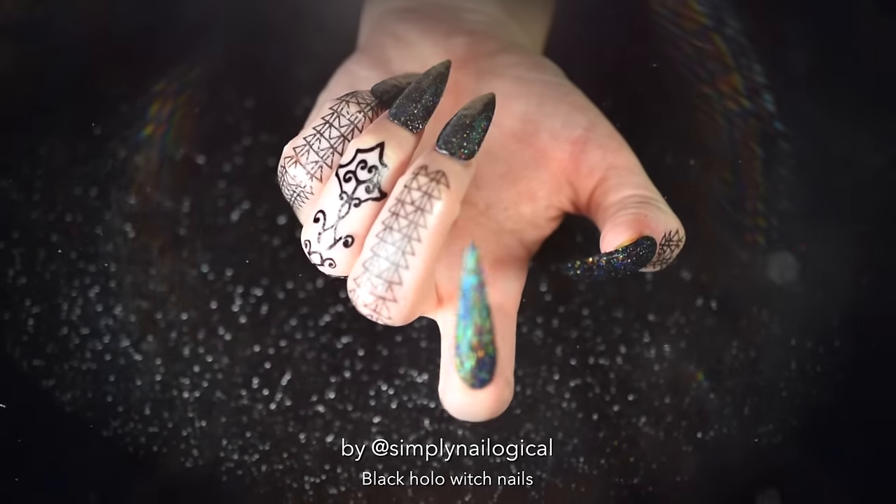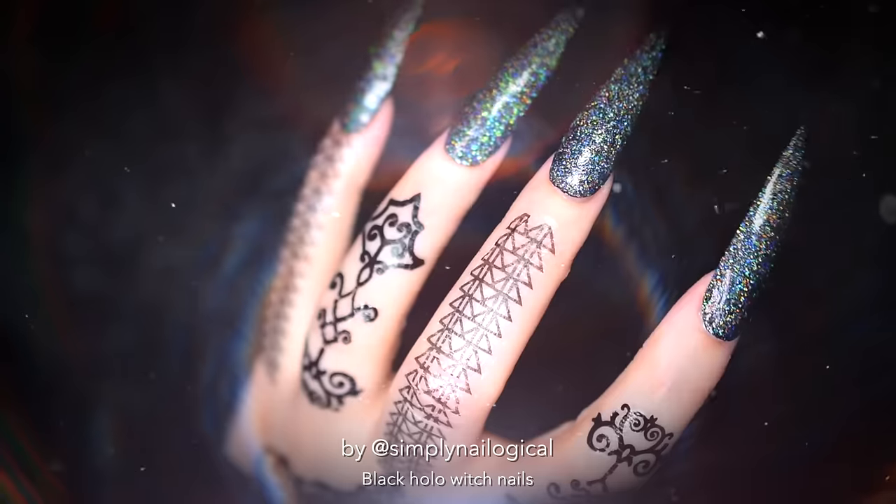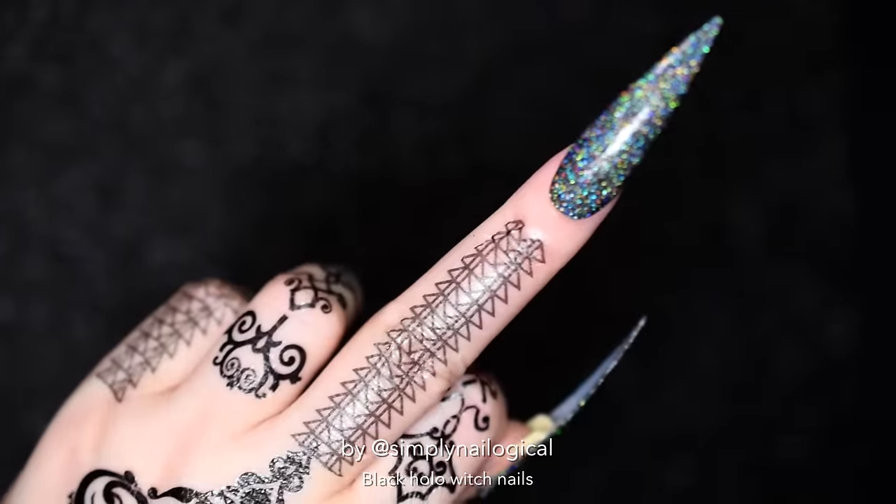Well, holo there, my pretties. I already f***ing hate myself.